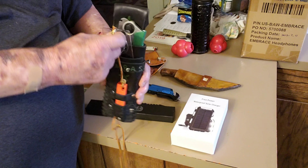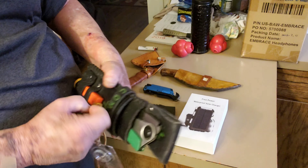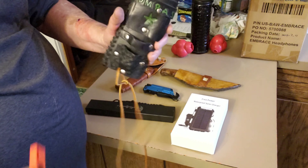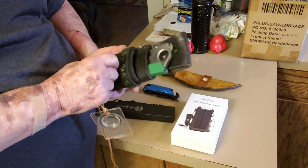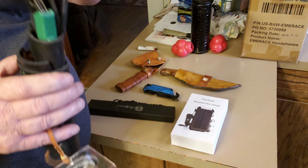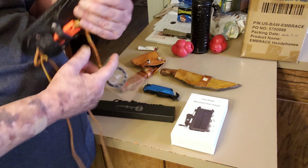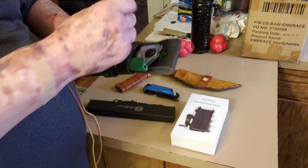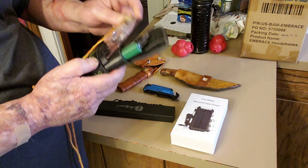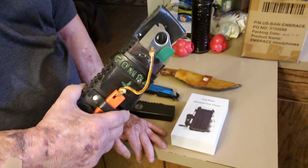Another thing we have is this little holster I made. It has a compass in it right here. The other end has a ferro rod in it, so the ferro rod and compass are together so you can't lose them. Handy little thing — hangs from your belt right here with a belt loop, and it also has a leg tie here so it's not swinging in the wind. That is also going to be in the drawing.